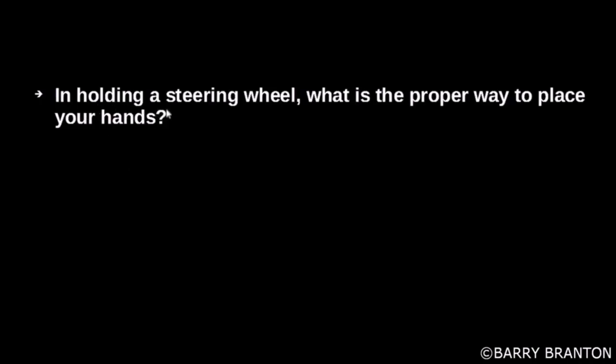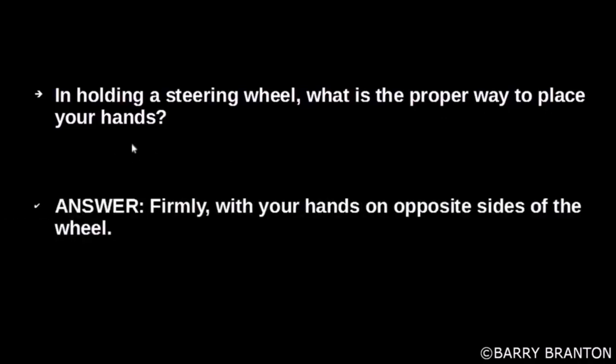In holding a steering wheel, what is the proper way to place your hands? Firmly, with your hands on opposite sides of the wheel.